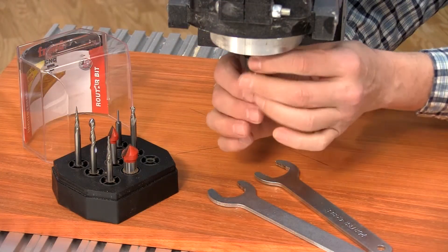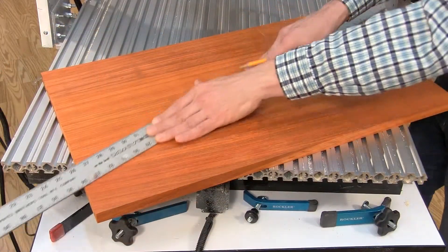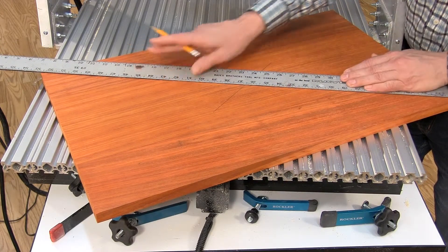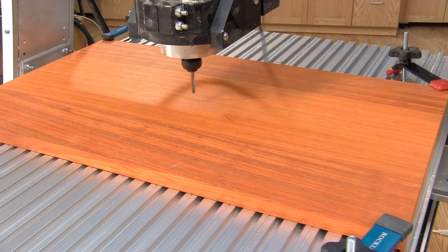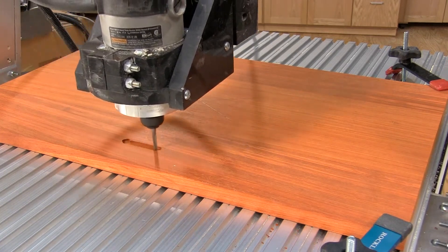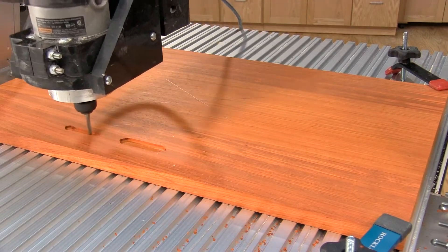Here we switch back to the quarter-inch spiral bit again to engrave the pattern on the tabletop. Once again, I marked the center of the board, then located the bit at the center point to start. We found by trial and error that it would be better to have a finish on the surface of the tabletop and to use a very sharp bit — that keeps tearout of the pattern to a minimum.